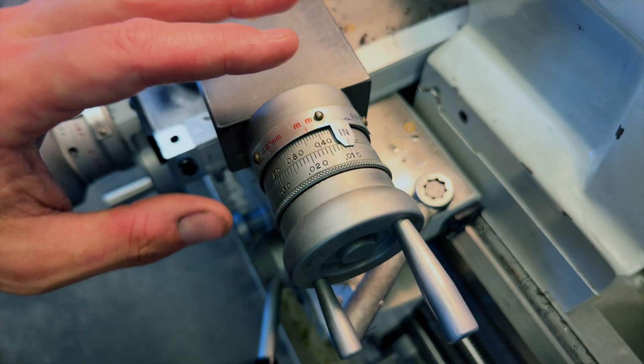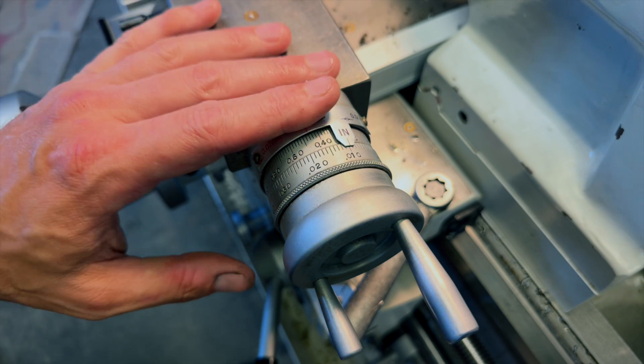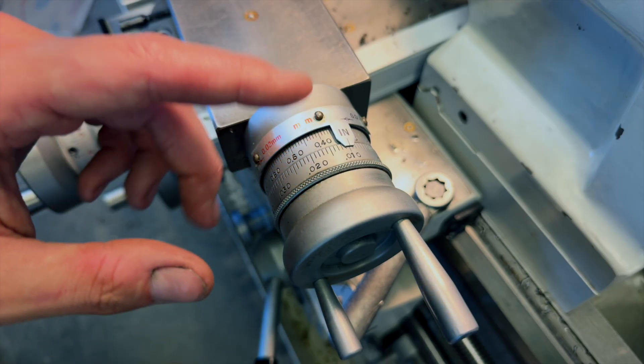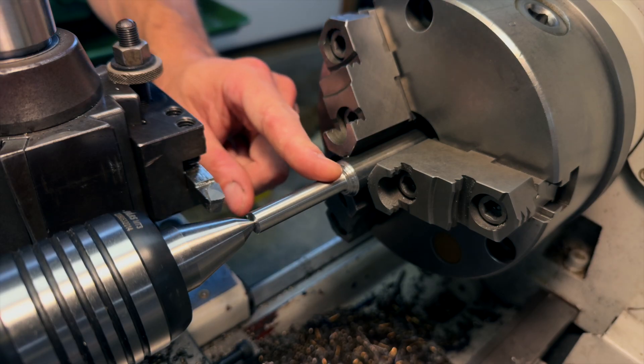So now I can control my depth of cut accurately to a resolution of 1/10,000 of an inch. This is why we need the sharp tool — without a sharp tool, cuts this light just aren't going to work; the tool is just going to rub.